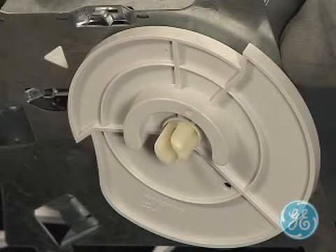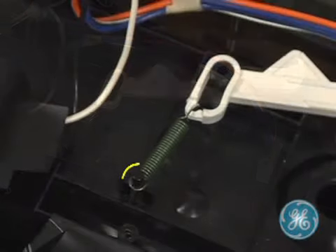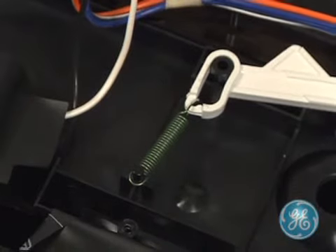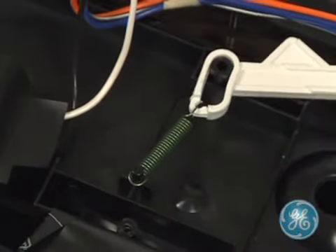With the timer removed, here is a look at the detergent lever as well as the spring. Note this plastic post on the escutcheon. In the event that the detergent cup is not operating properly, the spring may have come loose and you will need to check to see if this post is broken. To remove the lever and spring, simply lift up and off of the post, taking note of their orientation.